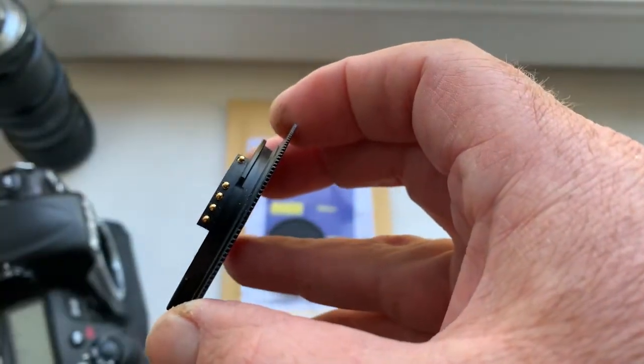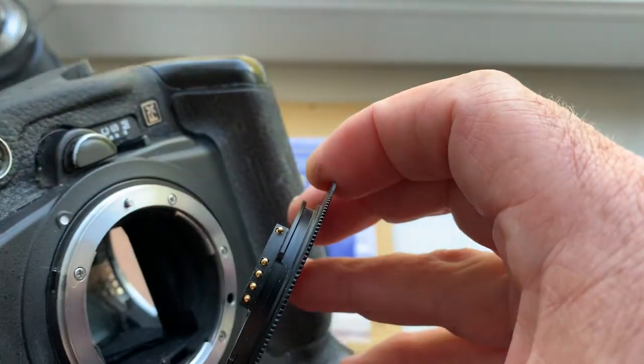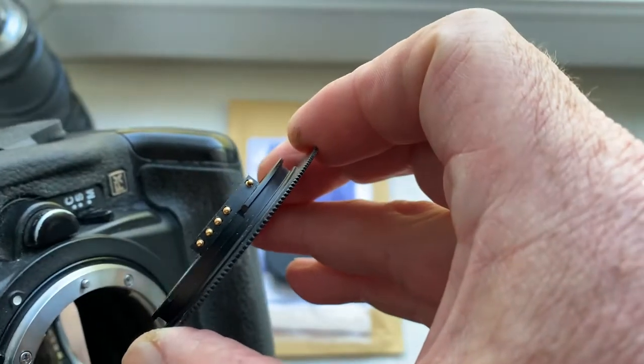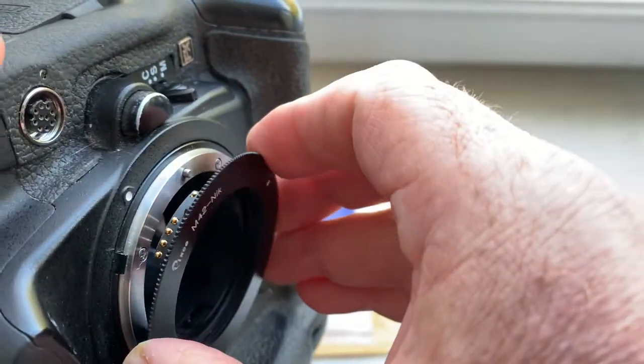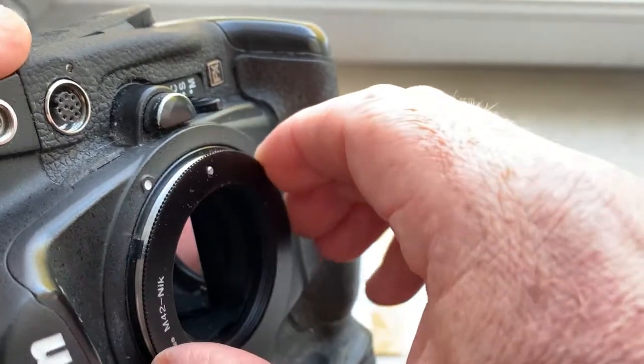Very carefully, first install the adapter with chip into the camera. Combine the middle contact of the chip with the white dot on the camera, little push counterclockwise — click.